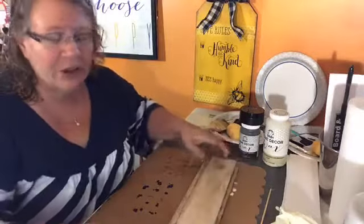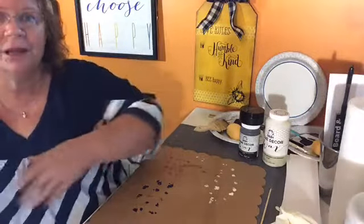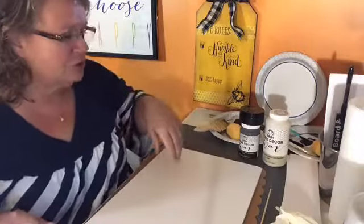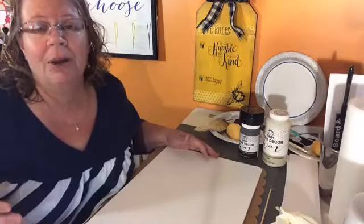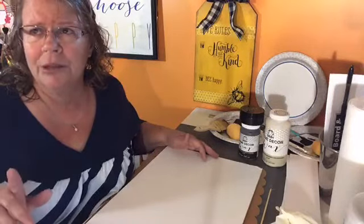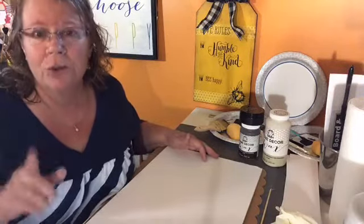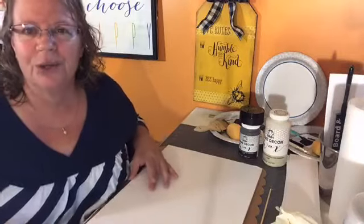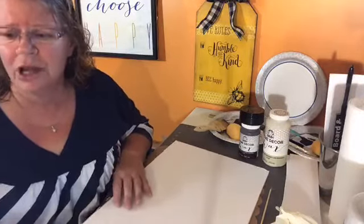The very first thing you have to do is cut your foam board, which can be a little tricky. If you get it from Dollar Tree it's 20 by 30 inches. She recommends cutting boards in three-inch increments — that's what she likes to do, and that's what I did.